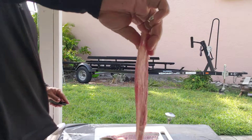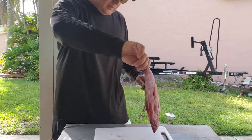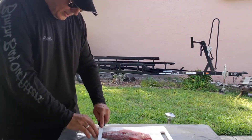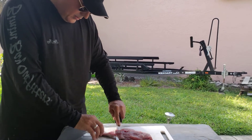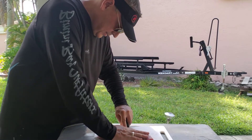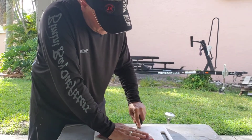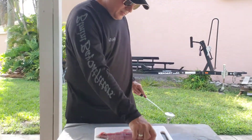Nice big chunk of meat — same thing, cutting down and pushing down. That's the skin, I'm getting it. I need a longer and sharper knife. There you go.